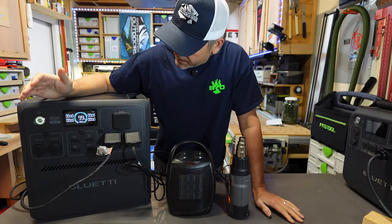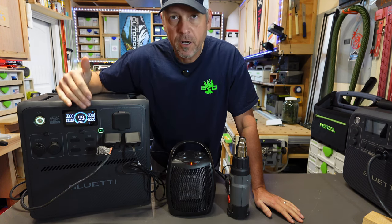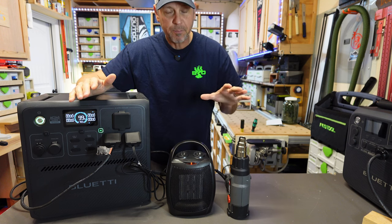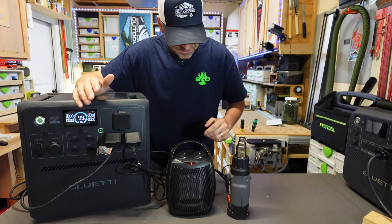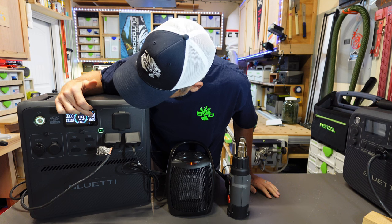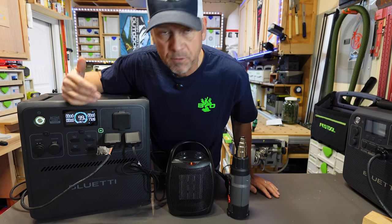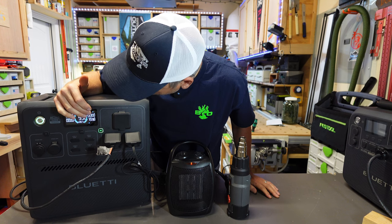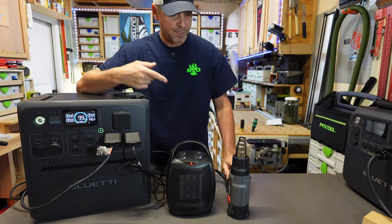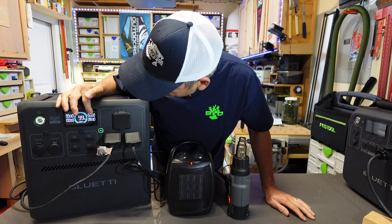Now let's check out the inverter. This is rated at 2400 continuous running watts. I've got a 1500 watt space heater and a 1500 watt heat gun. I cut the space heater on — that bumps us up to right at 1500, then 1600, 1700, 1800 watts before settling back down to around 1500. Then I cut the heat gun on full blast — that's 2830 watts.